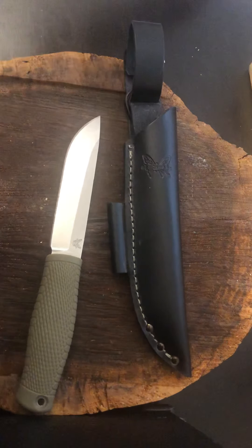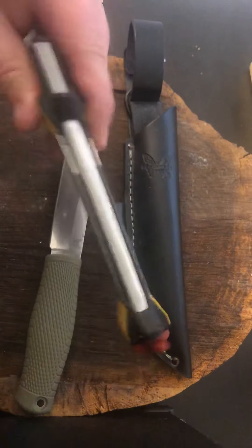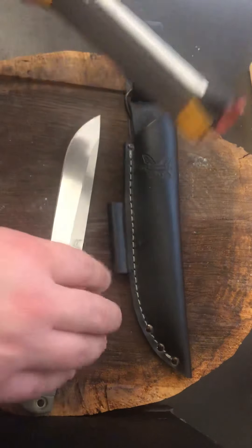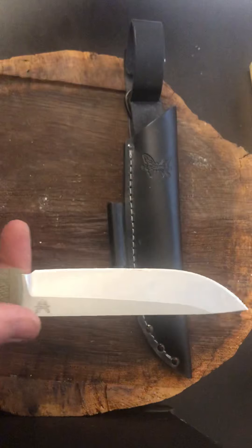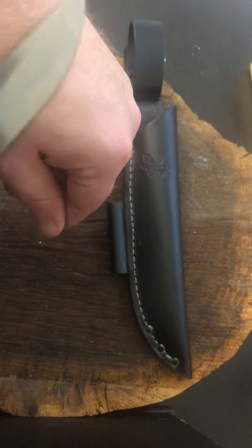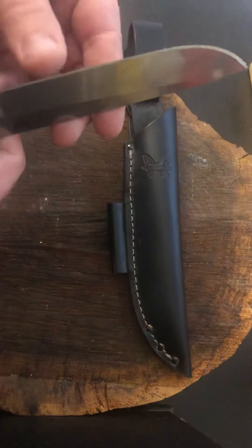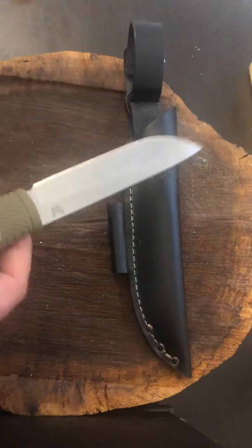To get the edge back I just pulled out this little Work Sharp sharpener — this thing's awesome, it's tiny. I even put giant knives through it and it works just fine. Three swipes back and forth at about a 20-degree angle on the fine, and this thing is hair-shaving sharp right now. Is it popping hairs? A little bit. That shouldn't happen at all — with that many swipes, that means this steel is soft.